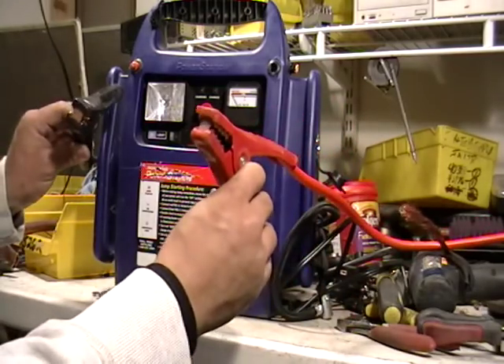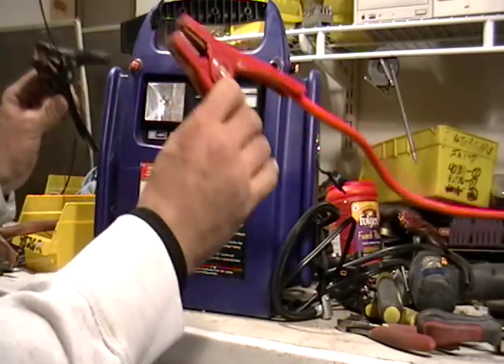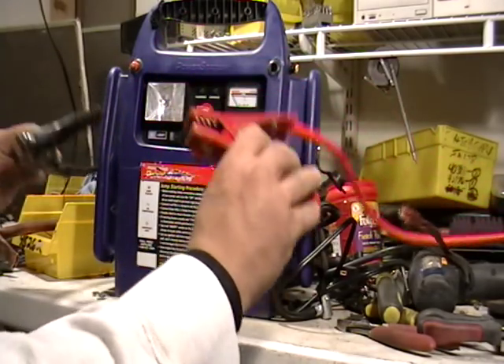These little things here, when they're plugged in, when it's on, don't do this. Negative, positive — you're going to get a reaction from it, you're going to get a big spark. Don't do that.